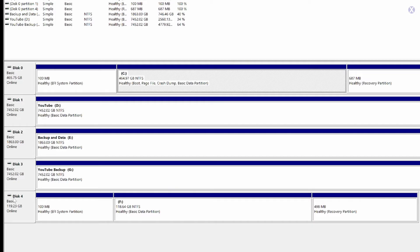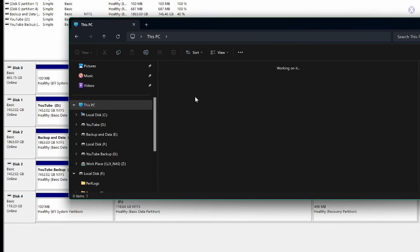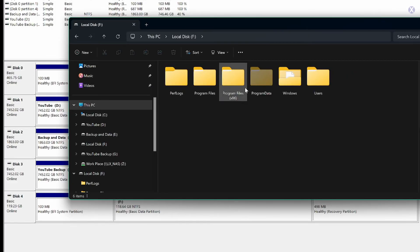So we plug it in. We check our disk management and it did pop up — there is a drive recognized, which is great. It shows NTFS. It looks like there is Windows installed on here. We bring up File Explorer and we can see the 128GB drive. We click it, open it, and we see program files and data.